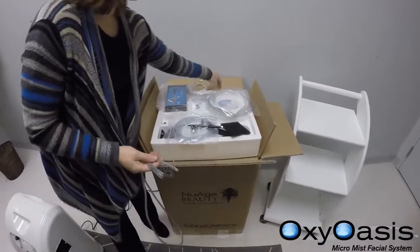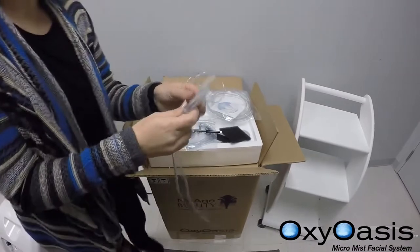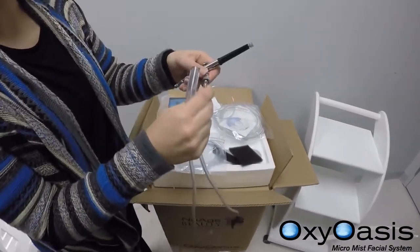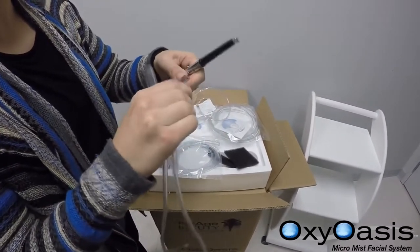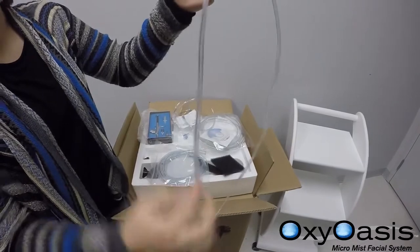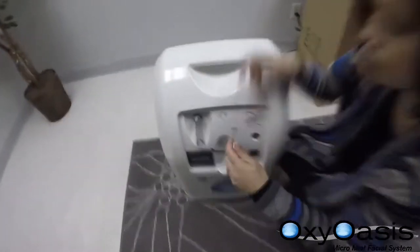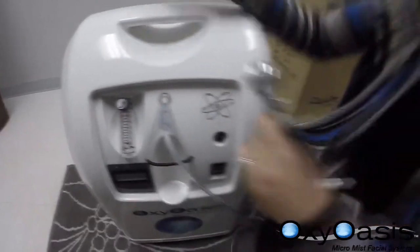If you don't like the first tubing and find it a little too loose, we have a second option — this is a very snug fit. Take the small end all the way in and make sure it's really tight. The bigger end goes directly to the machine. If the tubing is too long, you can cut it. Otherwise, insert it into the outlet and now this is ready to operate.